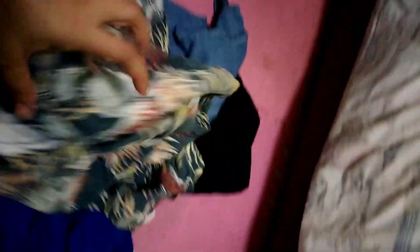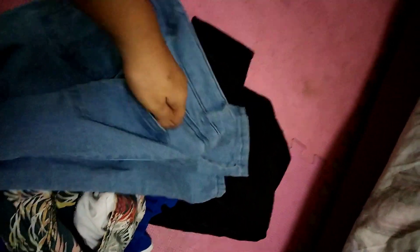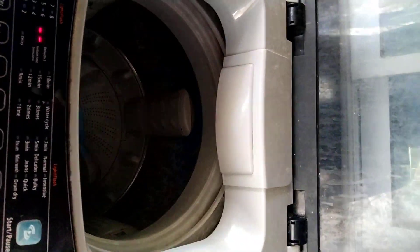Check the pockets of the shorts and jeans. After you're done checking, you can put it onto the washing machine.